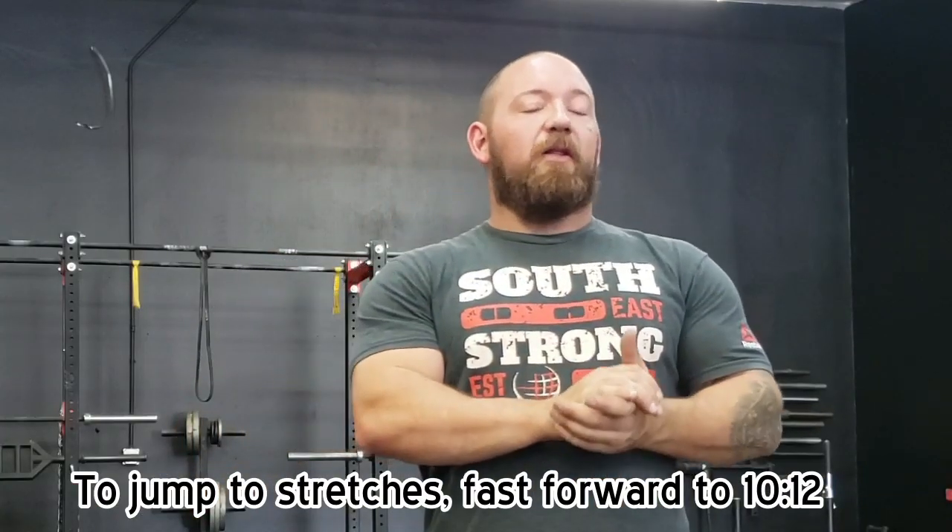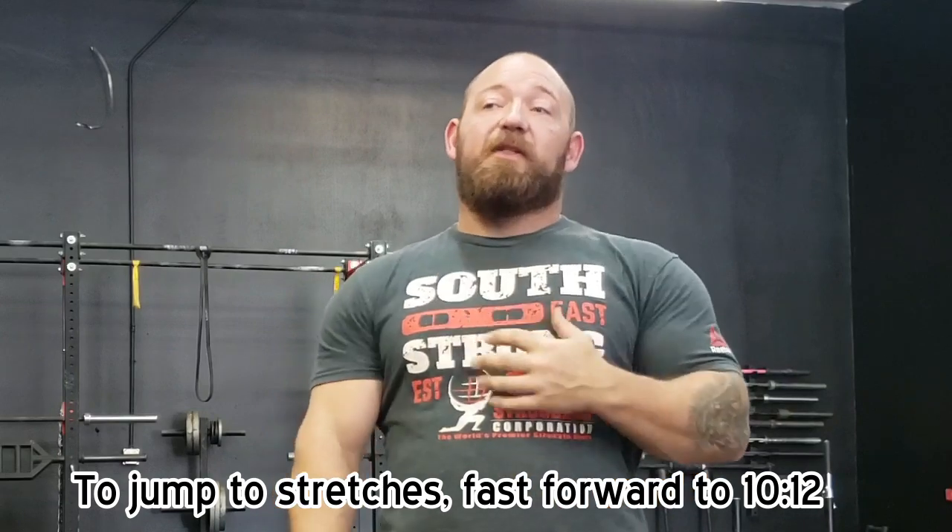Today I want to talk a little bit about bicep tendonitis. It's specifically a brand of pain that you feel in your shoulder that people will often confuse for some type of shoulder pain or shoulder ailment. When I'm struggling to find some topic to rant about, I usually end up just looking inward and seeing what's going on in my own training career at the time.